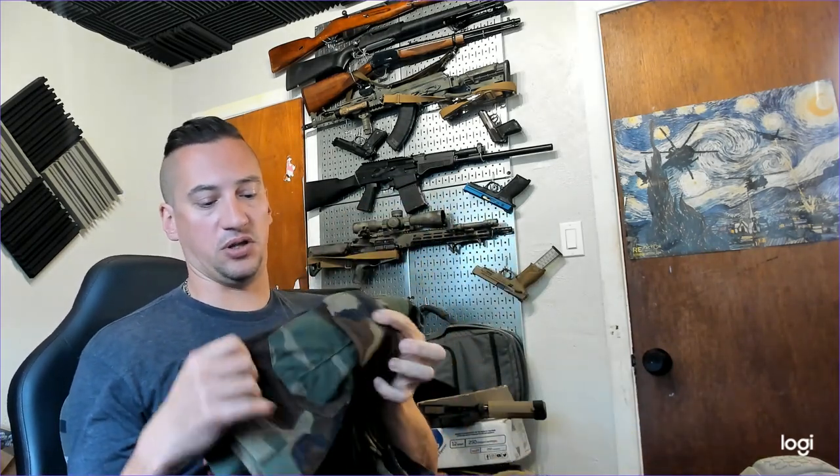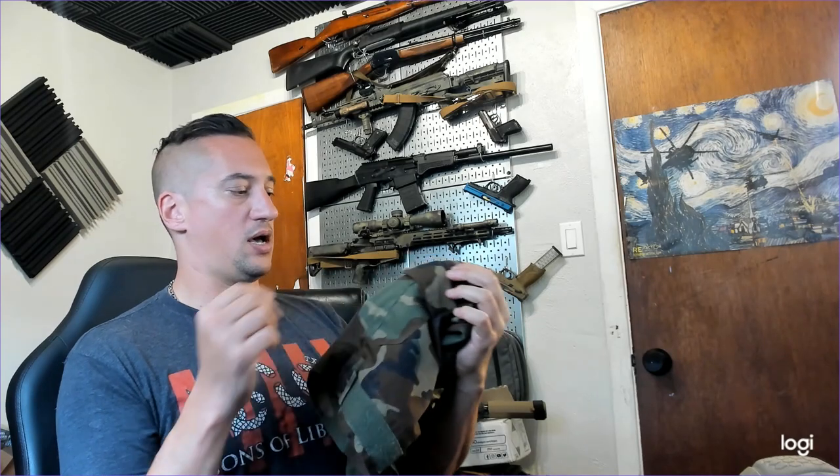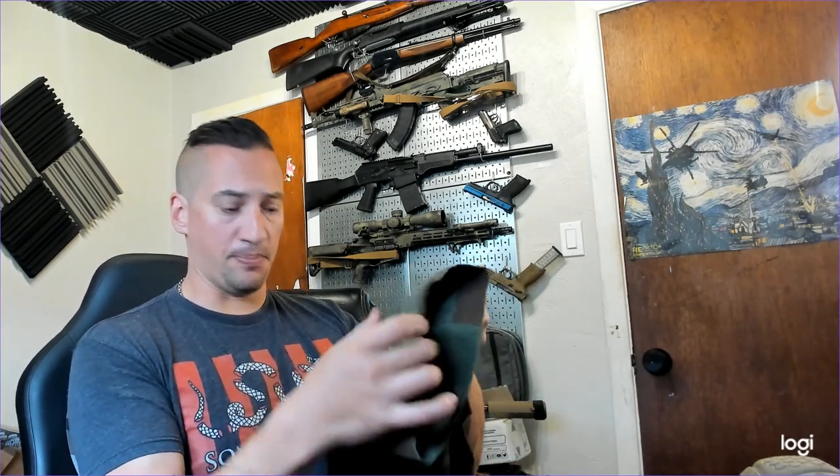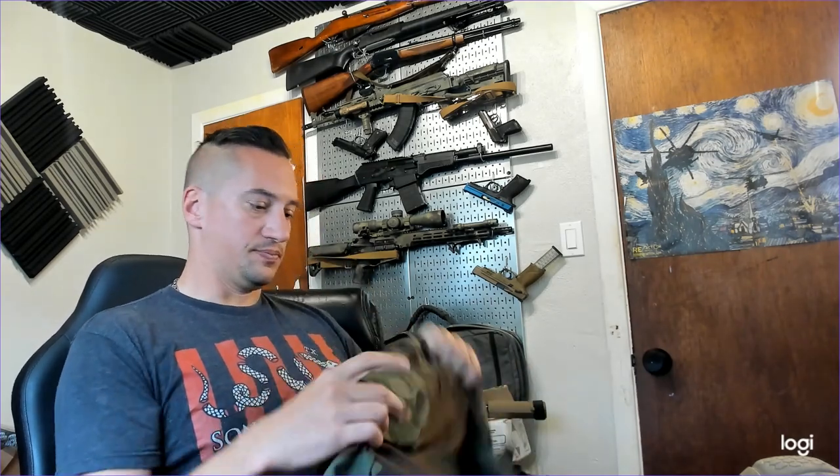Down at the bottom you've got little pockets at your ankle — I normally run a tourniquet in my bottom left one and combat gauze in my bottom right one. The bottom is adjustable if you need to blouse them up, and the knee pad is tensionable for tensioning around your leg.